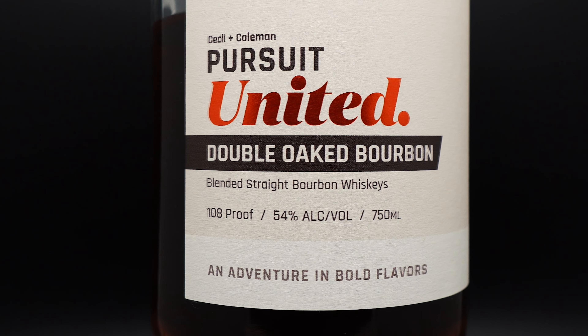Man, it smells so good. All right, second sip. Just overwhelming butterscotch. There's this awesome — the only way I can describe it is if you toast bread and then you put butter on it and then it has that melted butter and toast. That's kind of what this is — buttered toast.